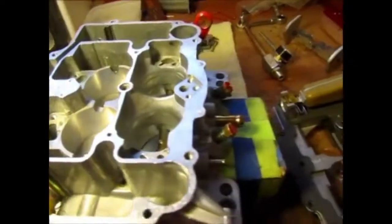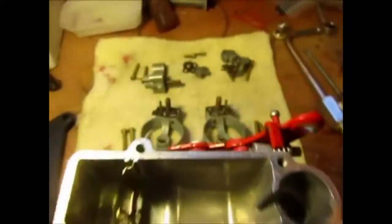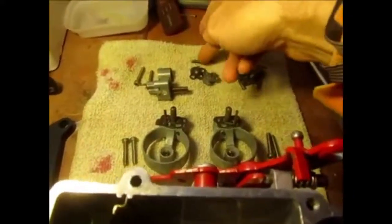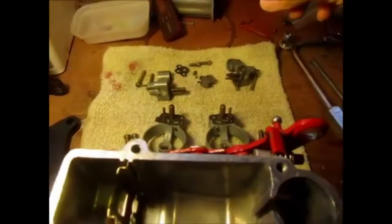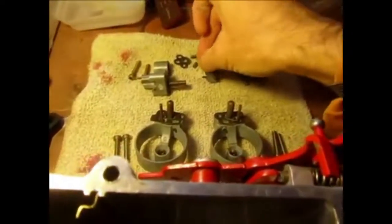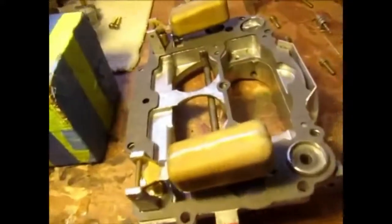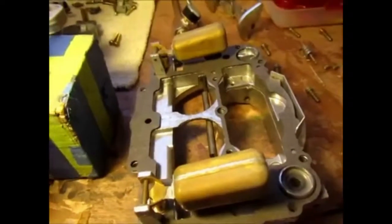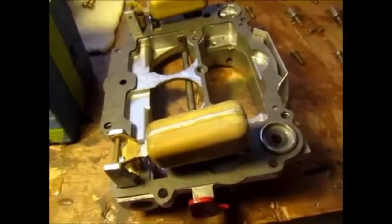With this disassembly I might as well do a full carburetor rebuild and cleaning. I took off the boosters, and there's the squirter right here. I'm going to change all the gaskets, change out the check valve, the little weight — everything that comes in the rebuild kit. For the top air horn, I'm going to readjust the floats and then change the needles and seats.